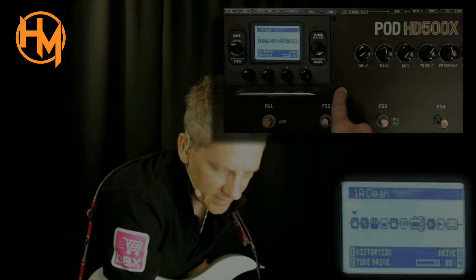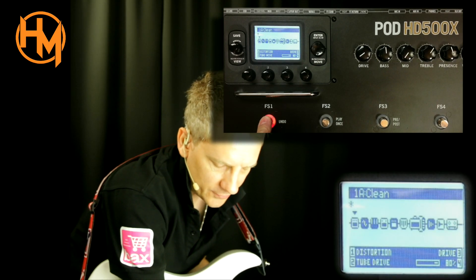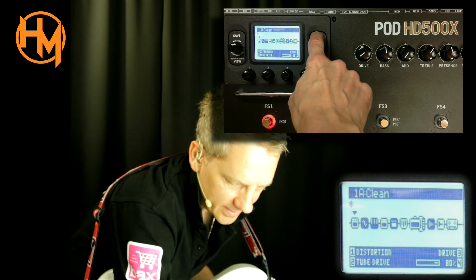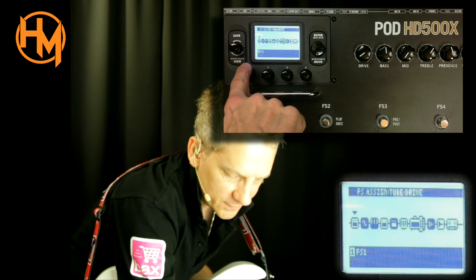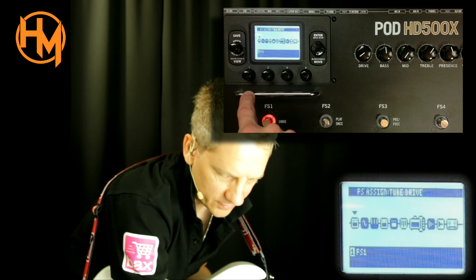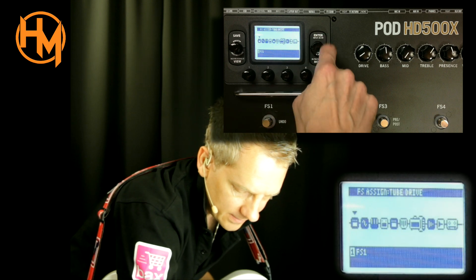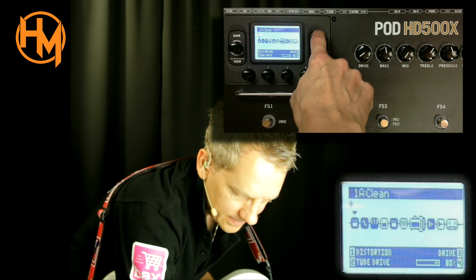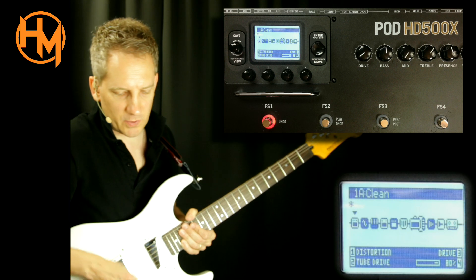The first effect is a distortion which is a true tube drive, and I've also connected foot switch one to it. You have to enter here to set up which foot switch you want to use to control it. That's how it works — inactive and active, you can see it switching on.